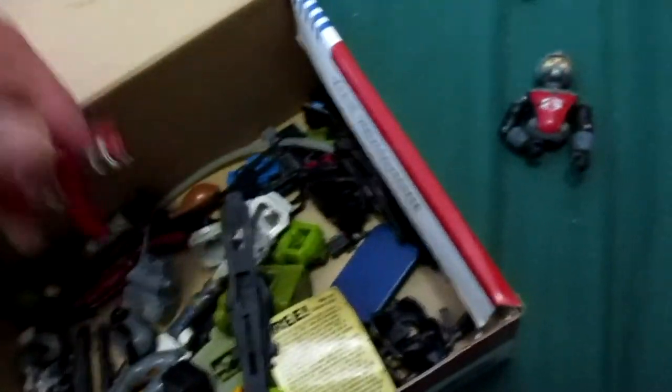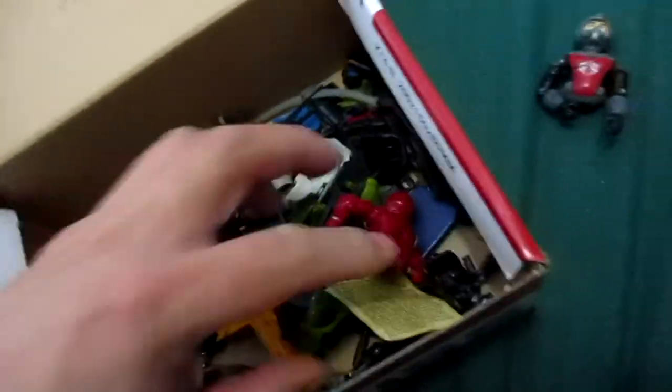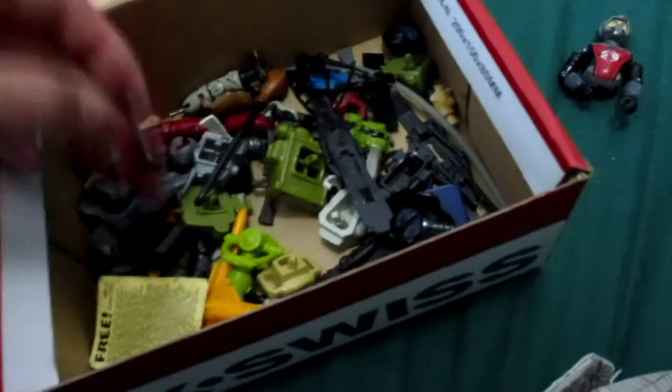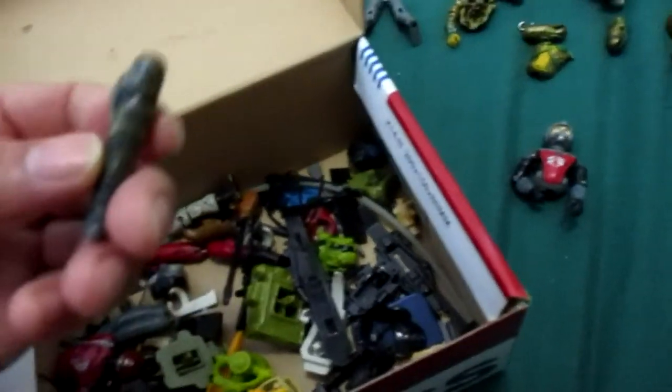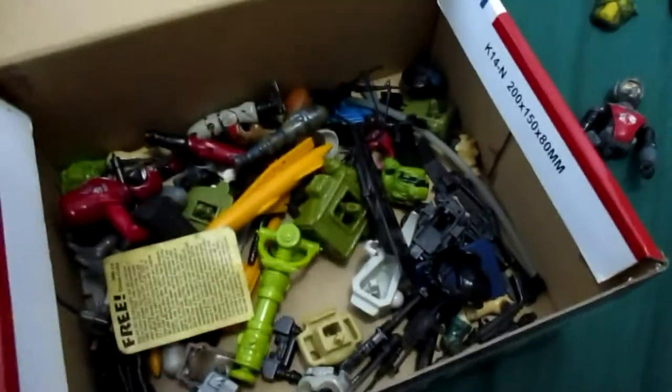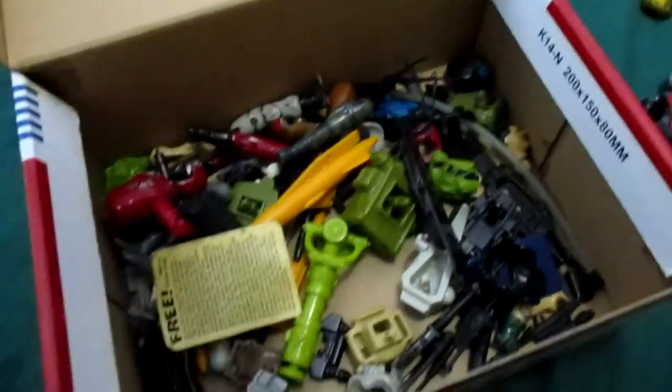I do remember playing with all these. I don't know how this got saved and not thrown out — all my other toys got thrown out. This one just got stored away somewhere and forgotten about. Quick Kick's body is gone.